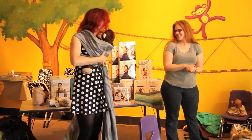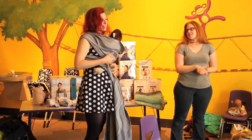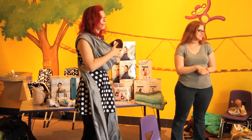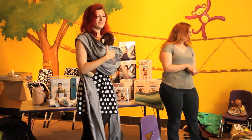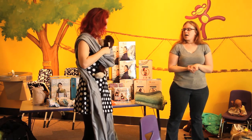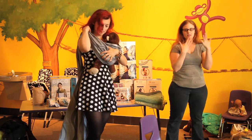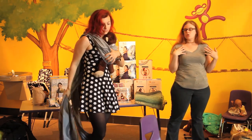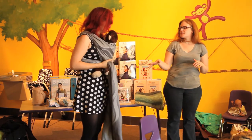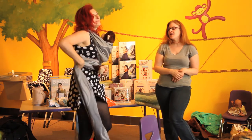Alyssa can kind of show you — you want to make sure the top rail is nice and tight so that baby's shoulders are flush against your body and not hanging out. This is basically a kangaroo carry. She's working on getting the shoulder properly flipped. This is what a basic front carry looks like — super easy to do, and still comfortable even with older babies.